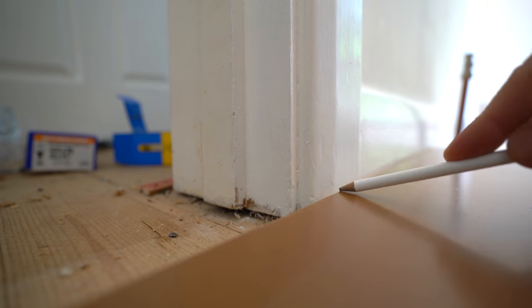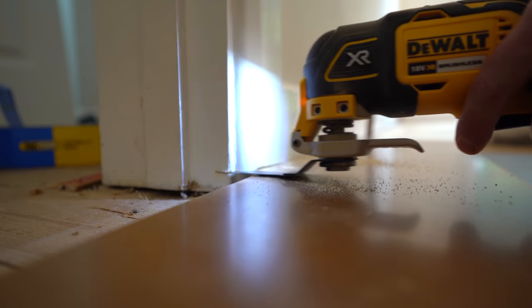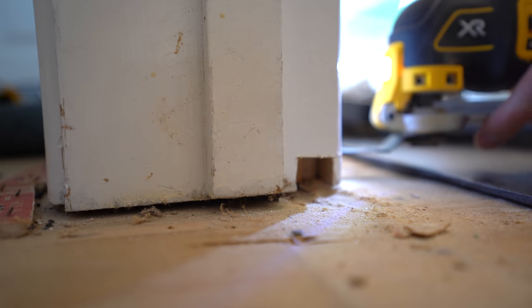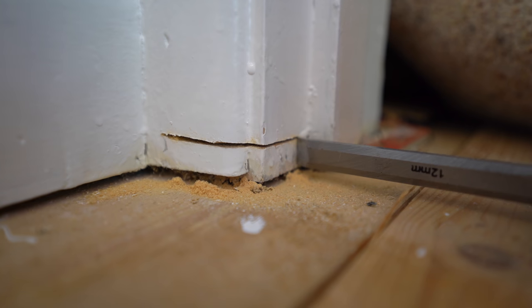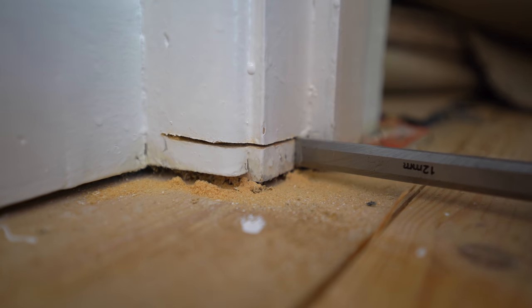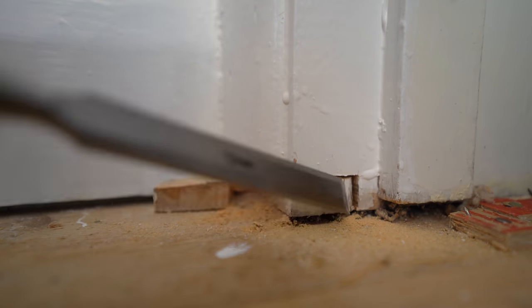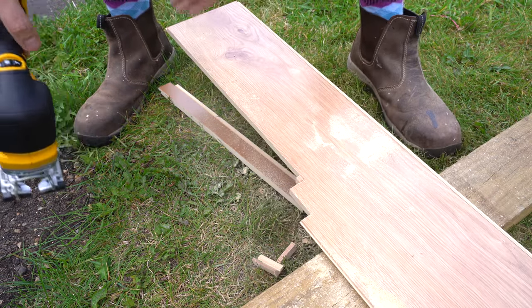I put down a piece of underlay and a board and marked the level I needed to cut the architrave. I then cut through with my multi-tool and chiselled out the rest. I then marked up the board, cut it to shape with the jigsaw, and it slid in place.